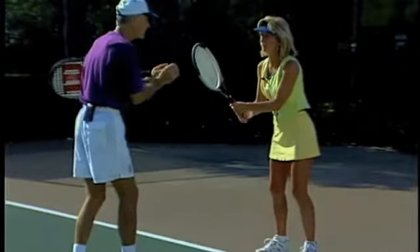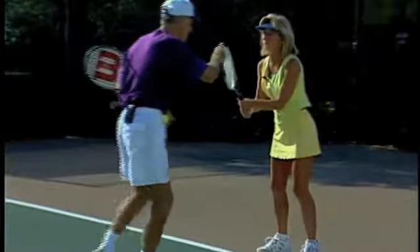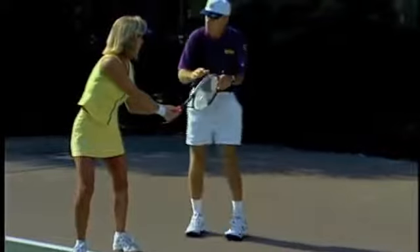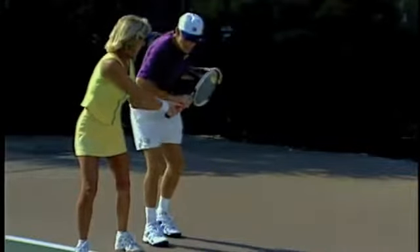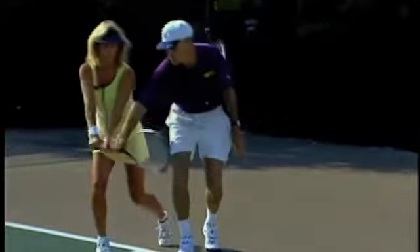Now, as you bring the racket back — your backswing — what you do from this position here, turn to here, is probably the most important part of your swing. If you keep the racket face slightly closed like that, now if you drop it down, step out a little bit as you go down. Now swing forward.